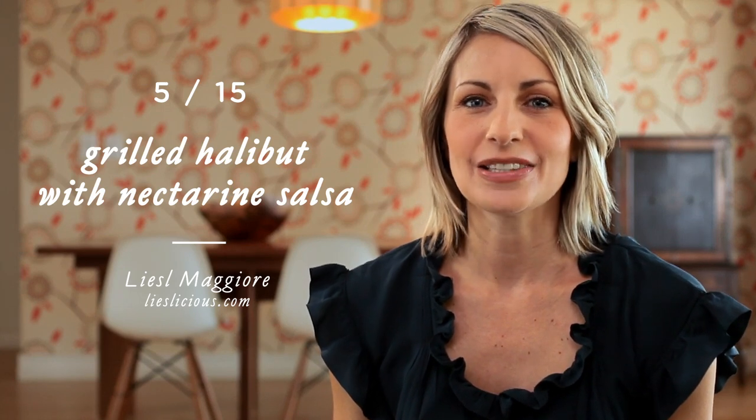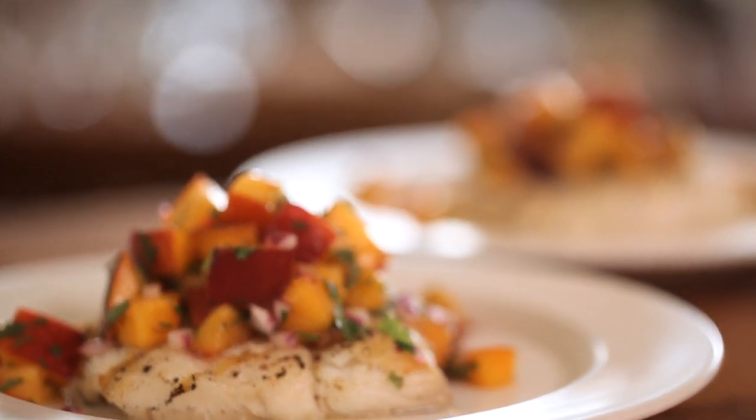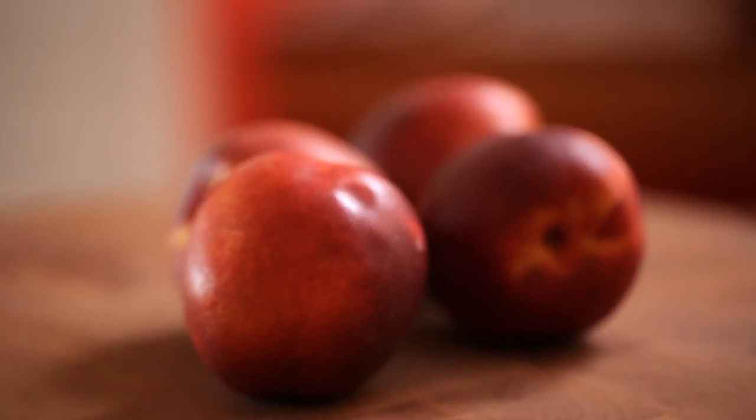This week's recipe is a beautiful grilled halibut with a nectarine salsa. It's really fun to come up with ways to jazz up your fish, and fruit salsas are a great way to do it. Don't feel limited to nectarines — you could do plums, cantaloupe, or peaches, anything really makes a great combination. But I love nectarines because of their bright color and their tasty sweetness.